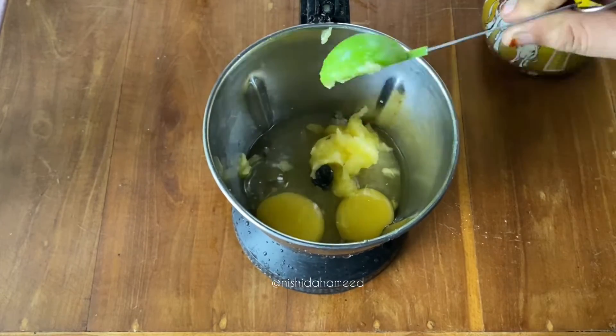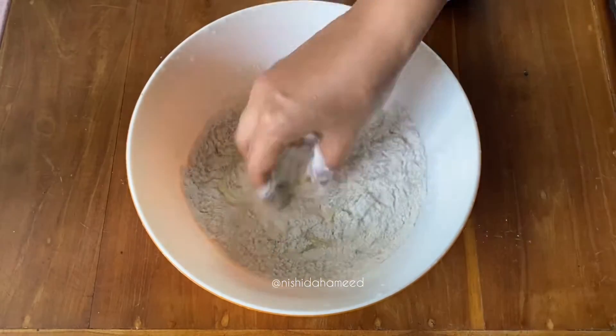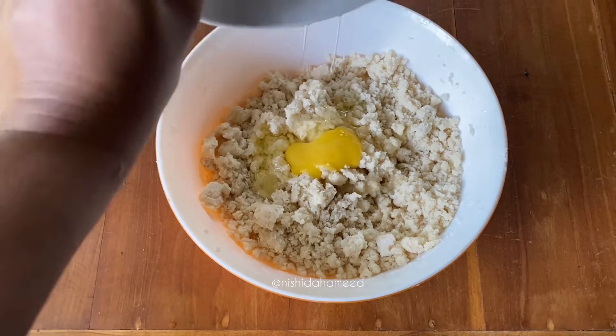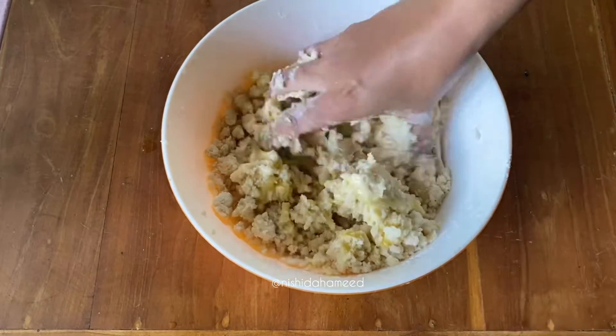I will blend it. I will add the mixture. I will add a little bit of the mixture and adjust it.